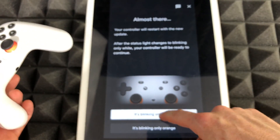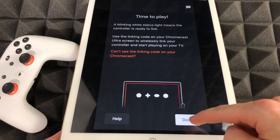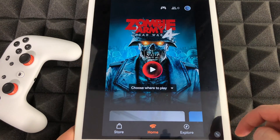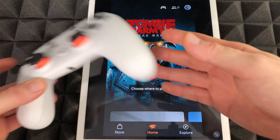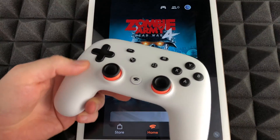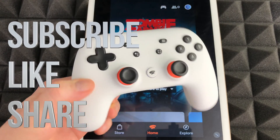It's blinking white only. The next screen we should see — we're just gonna hit 'Done' since we are done. And there we go — that's the update you're supposed to run on your Stadia controller. If you guys have any questions, write down in the comments, don't forget to subscribe and rate, thank you.